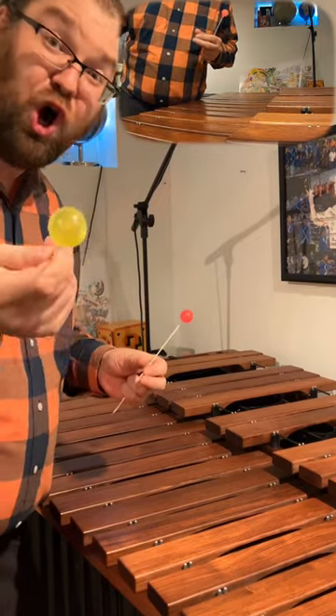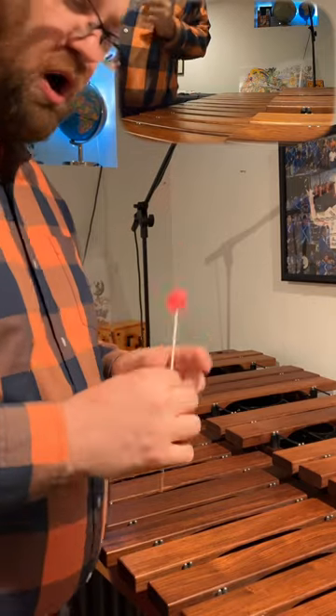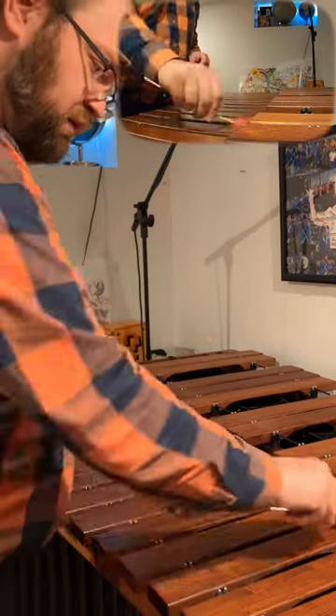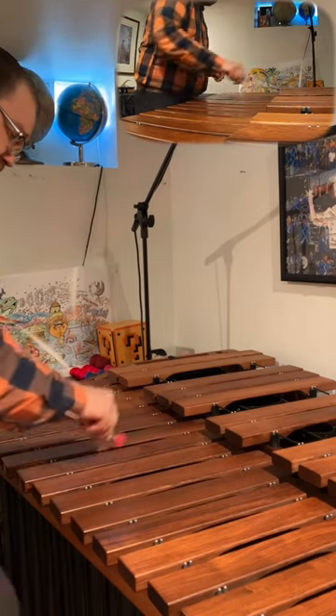It really rubs me the wrong way. Moving on, let's do this pink one, smaller pink one. It's whining — oh my gosh, you're rubbing on.